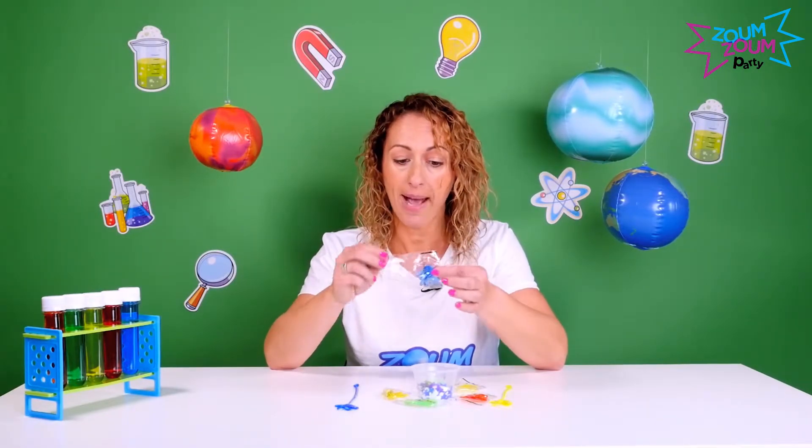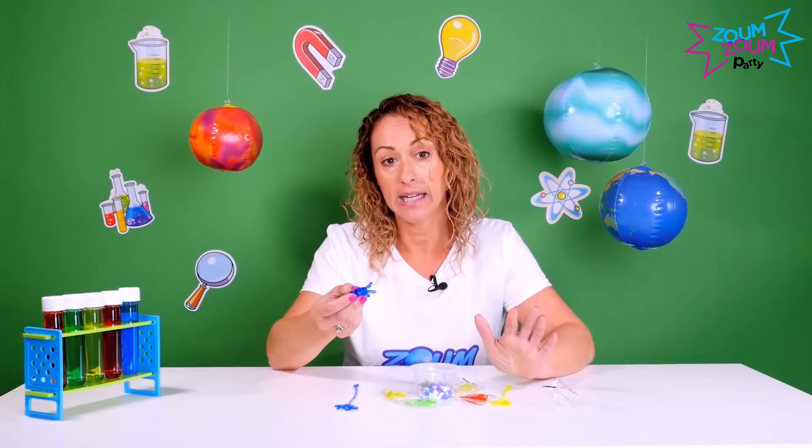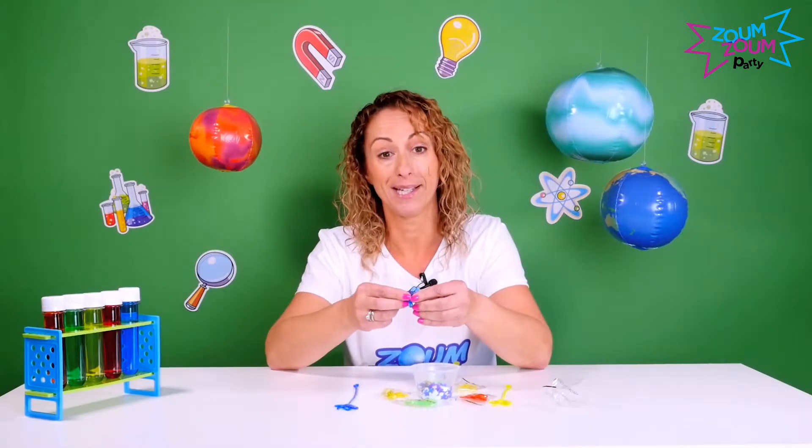What you're going to do is pass around each child their sticky hand. I suggest you ask the birthday child to choose their color first, and then distribute the rest to the other kids so that nobody gets jealous.